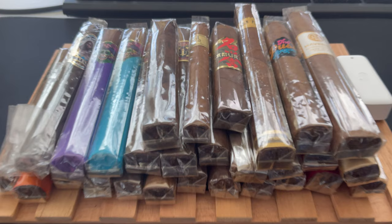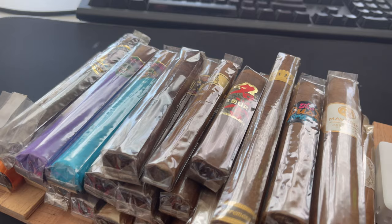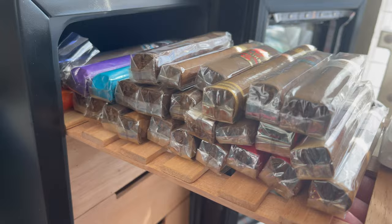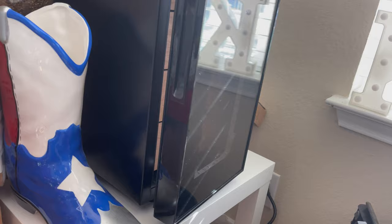Alright guys, that's it — I end my humidor tour for 2024. Let's see what this year brings. Our tour has come to an end.